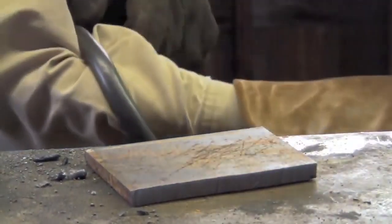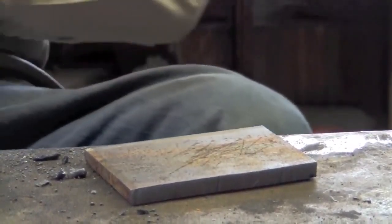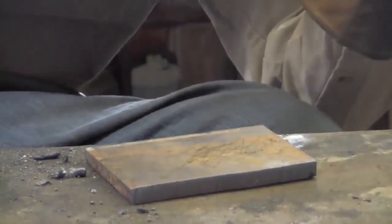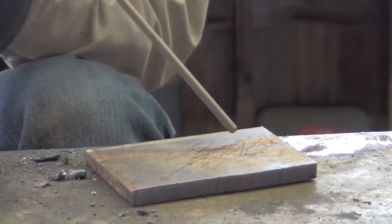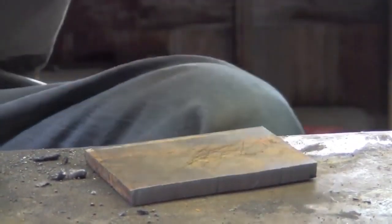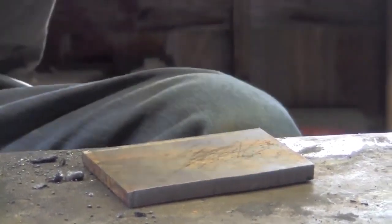I'm just going to coil this lead around my arm — it'll take the weight off the stinger and help you to be a little bit more stable, another tip that might help you. Now I'll flip down my auto-darkening helmet, move down towards the metal, pull back up, and as soon as I have an arc established for demonstration's sake I'll just break the arc and do it again. Here we go.